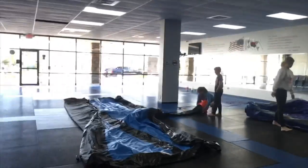Hey guys, made it to the school right now. They are filling up the air track — check this out. It's empty now, but this place is gonna be filled with people soon.